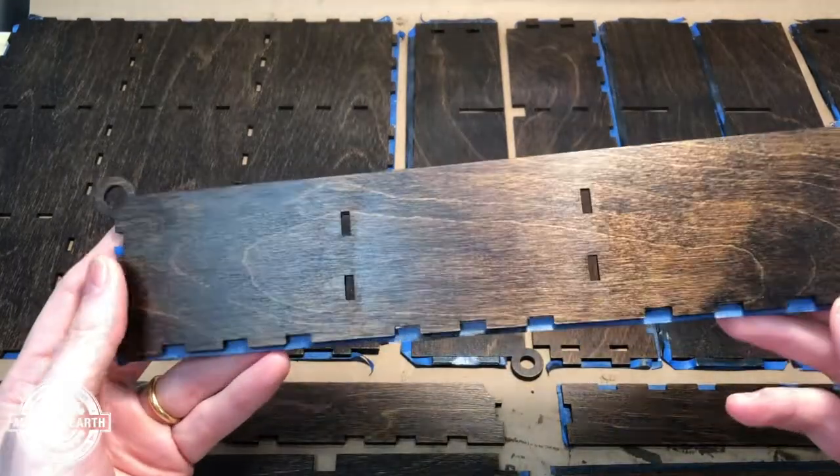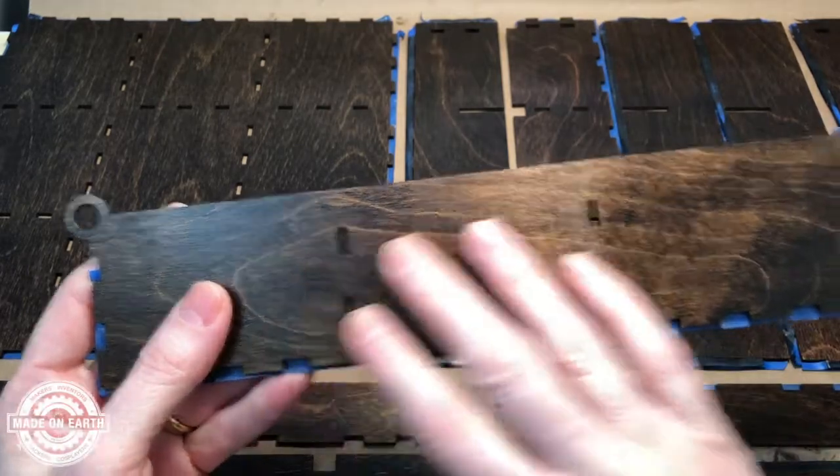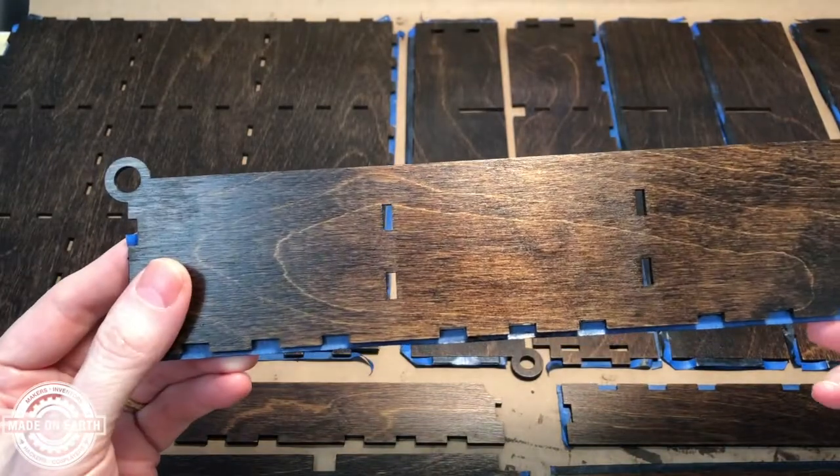Hey everyone, Ashley here. We're still working on the Moroccan inspired tea box. So far we have two coats of walnut stain and two coats of urethane on all surfaces, so we have a fantastic finish.